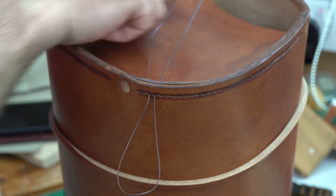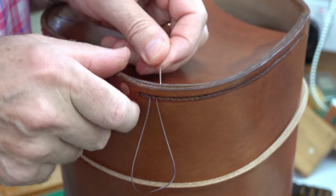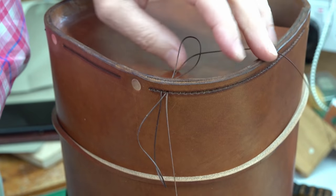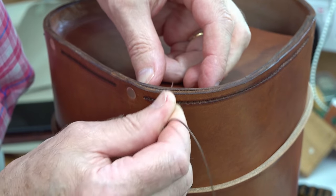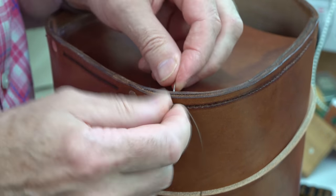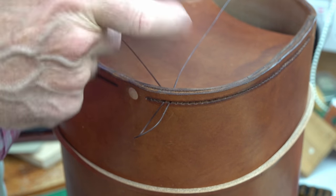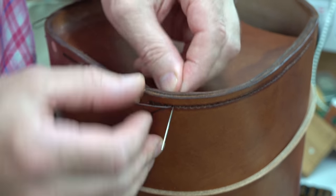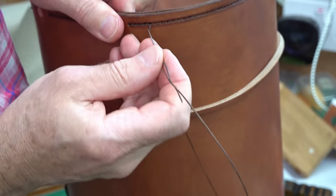I'm just popping a few stitches in here and doing saddle stitch, so it's nice and strong — the stitches lock each other in. I've recessed on the outside, so they will be protected from any external abrasion. There's a fair bit to do here, so I'll just carry on. I'm just rounding off the corners of the bag lid here.